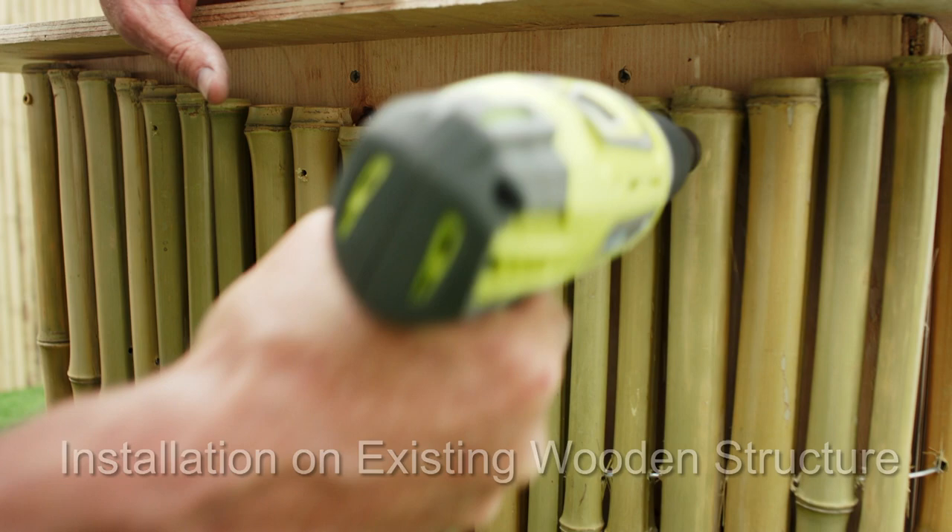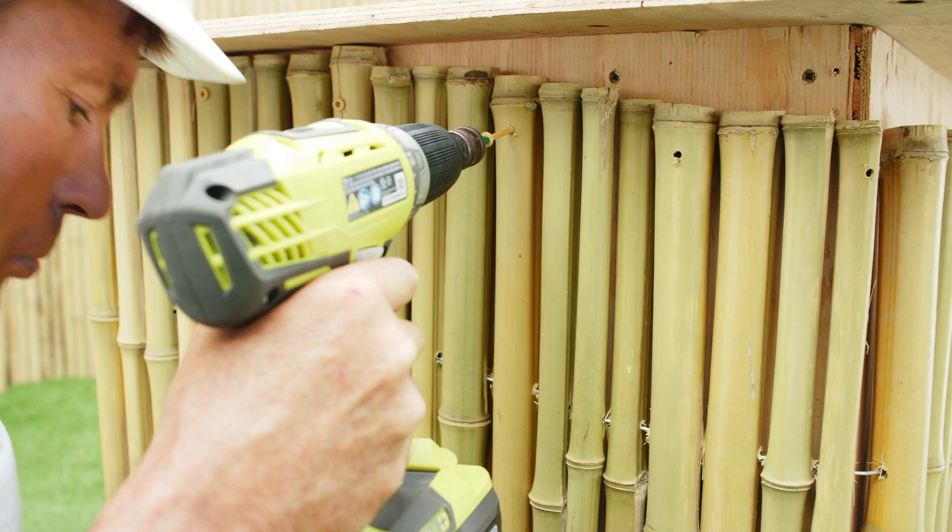To attach bamboo fencing properly on an existing wooden structure, pre-drill the bamboo every 4 to 6 inches, and then using deck screws, align screws to pre-drilled holes and tighten accordingly.